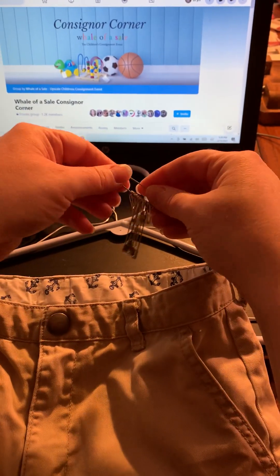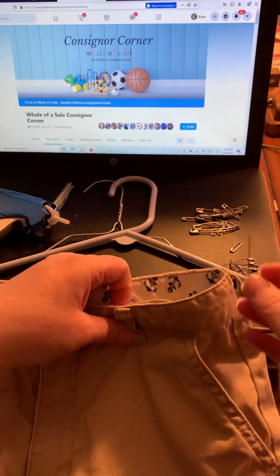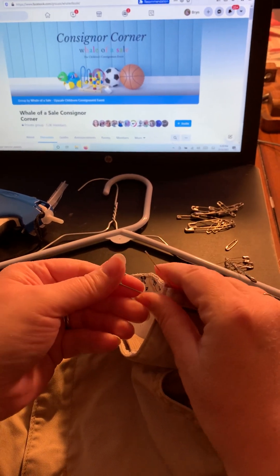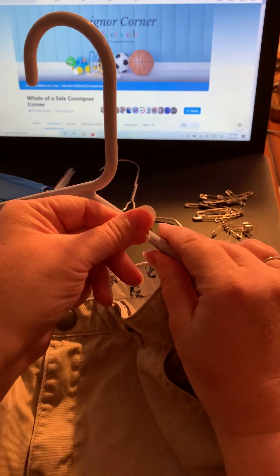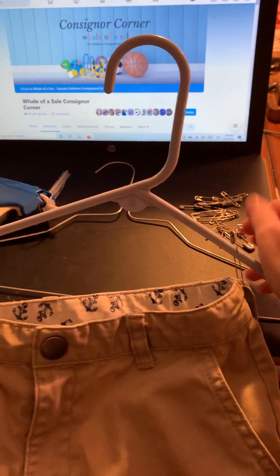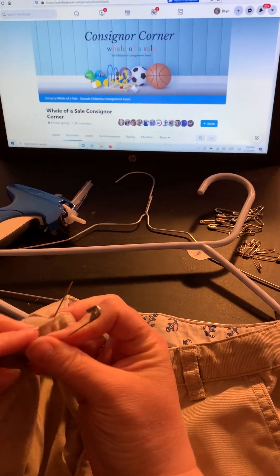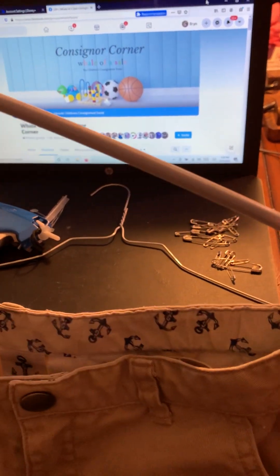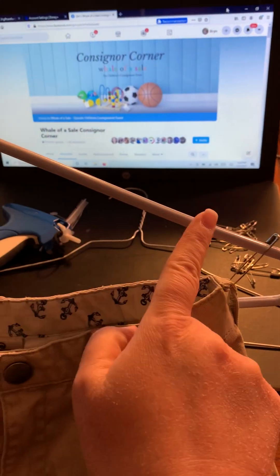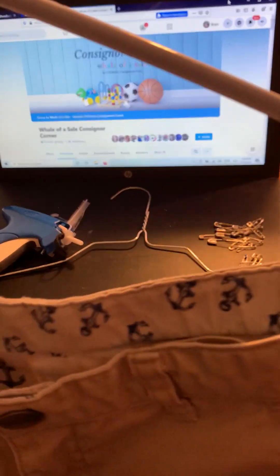I'm going to take a safety pin — safety pins come in all different sizes. I'm going to take a pretty big safety pin, and I'll tell you why: because I have a plastic hanger here, and in order for it to close on the plastic hanger, I need it to be a bigger safety pin. I'm not actually puncturing the clothing; I'm just putting it through the belt loop. Notice that I attached it to the top of the bar, not the bottom. If you put it on the bottom, it's going to shake left to right. Here, it's pretty stable and it won't end up on the floor.